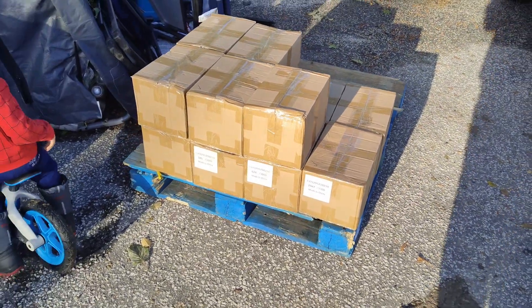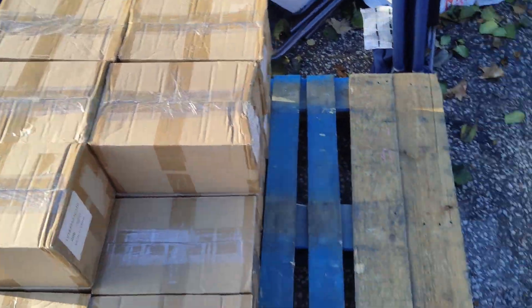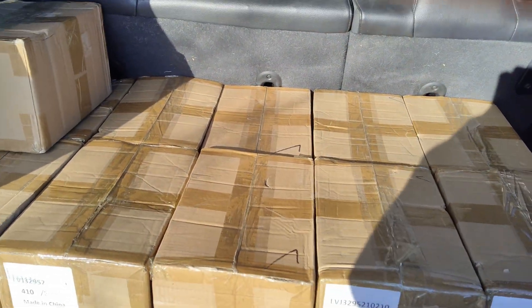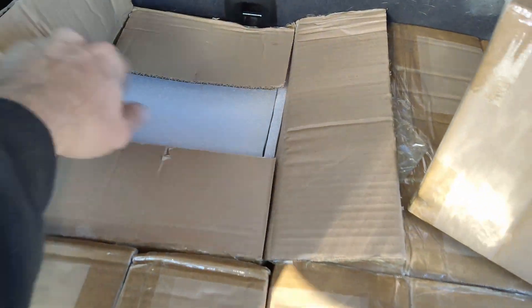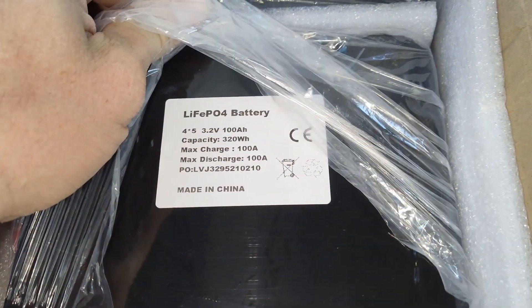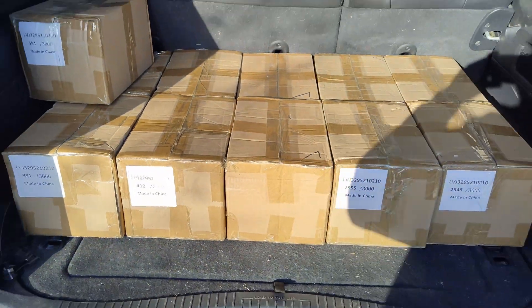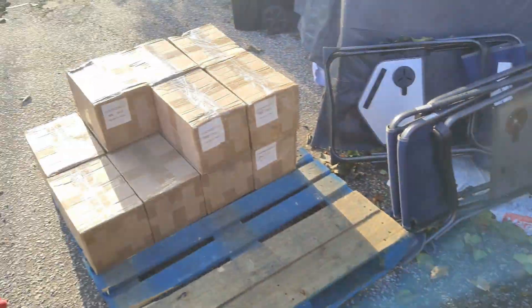Check it out guys, look what I got — got a pallet. I don't know if you guys can guess what this is. Let's open one of these up. I got a whole pallet of these batteries here. I bought 96 of these 100 amp hour modules, and we're going to do a huge solar install with these. I believe it's 30 kilowatts here.